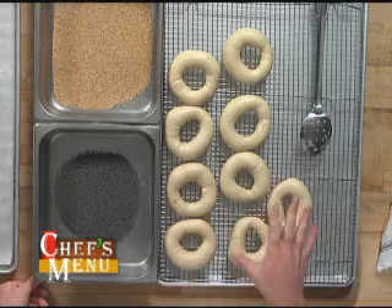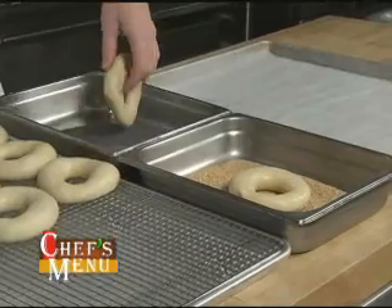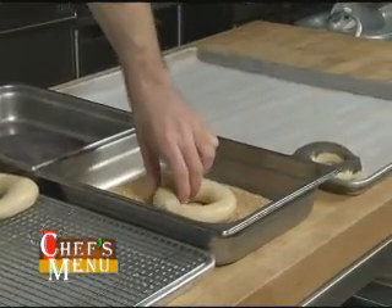We've poached off our bagels, and while they're still wet we're going to dip them in some seeds — just drop those in and then onto a sheet pan. So we have our bagels, they're ready to go into a 380 degree convection oven, nice and hot to get them nice and crispy. And off they go.